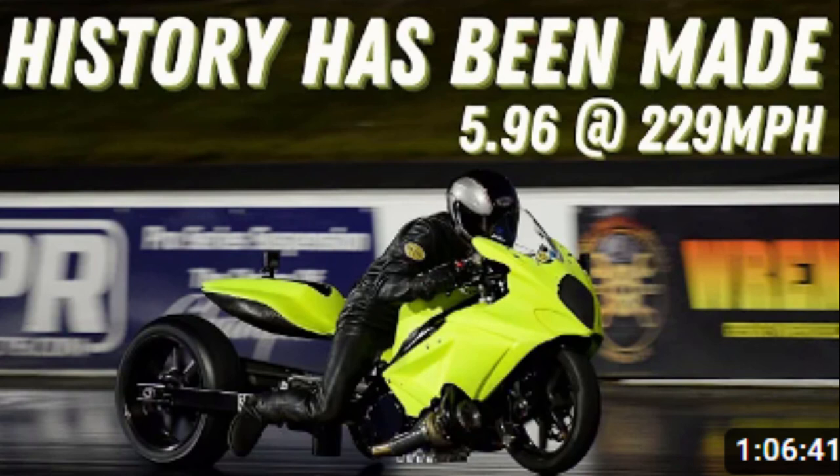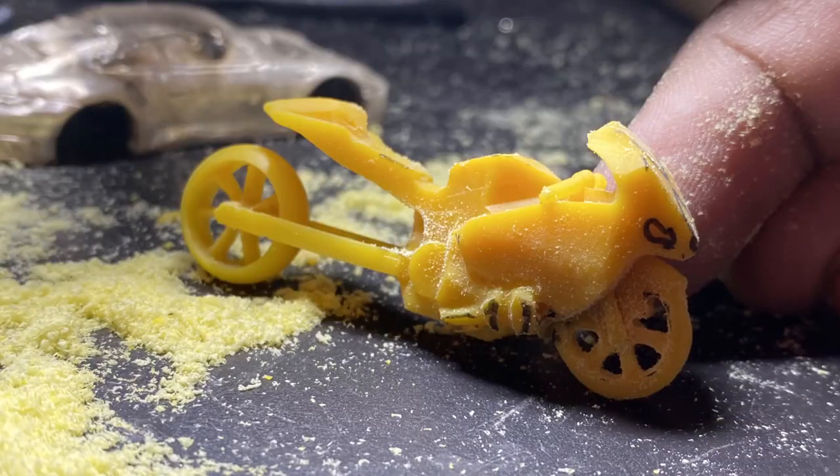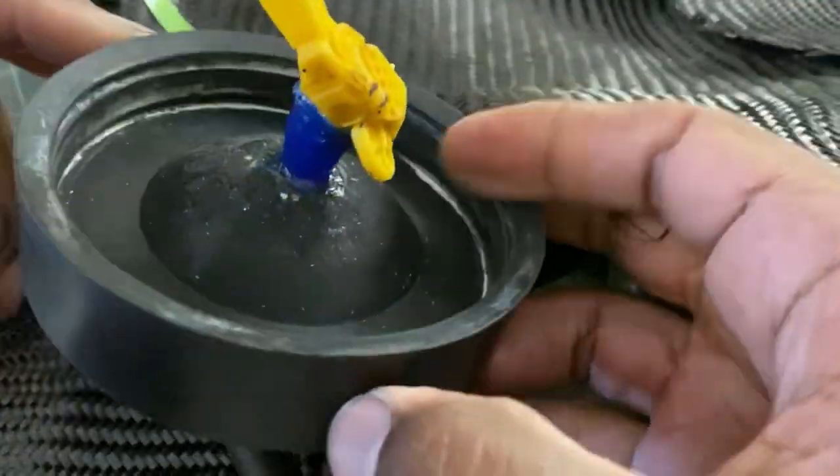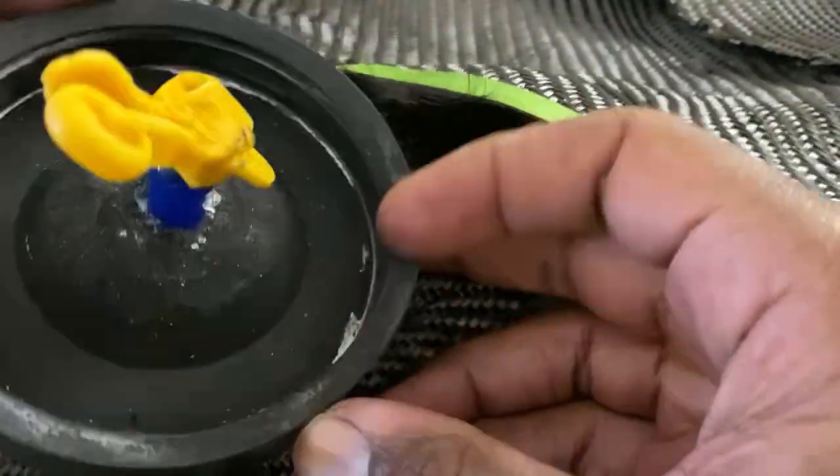As a thank you and a congratulations, Mike wanted to make Chris a memento in the form of a diamond pendant of his bike. So he added a few tweaks to an original design we'd previously had printed in 3D wax — see the little baby turbo? He added a sprue and it was time to mix the investment for the flask.